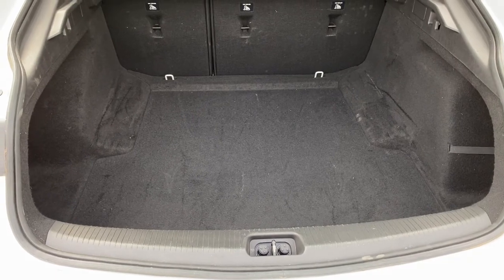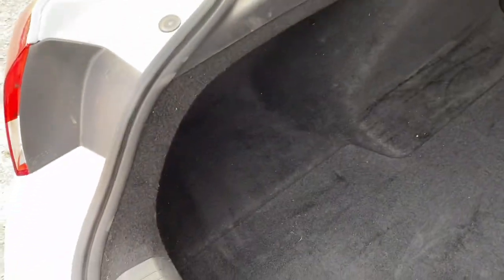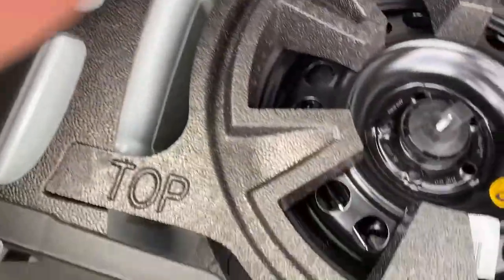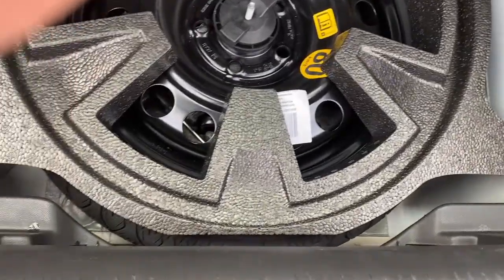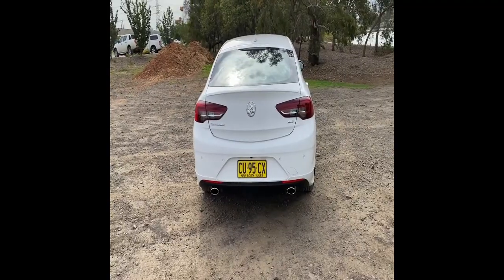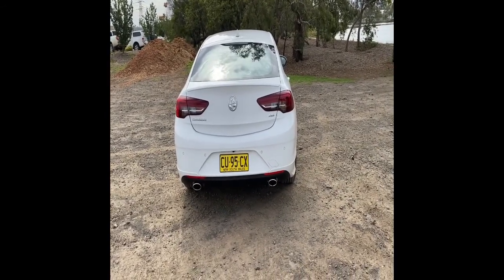The boot space is pretty big — probably not as big as the Commodore it replaces, but more than enough to fit a fair few suitcases. You can remove the cargo cover to give more space or use the parcel tray. Under the floor there's not much extra storage — just a space-saver 80 km/h tire in there. The boot is a manual close with no button option, and it feels quite heavy when closing.